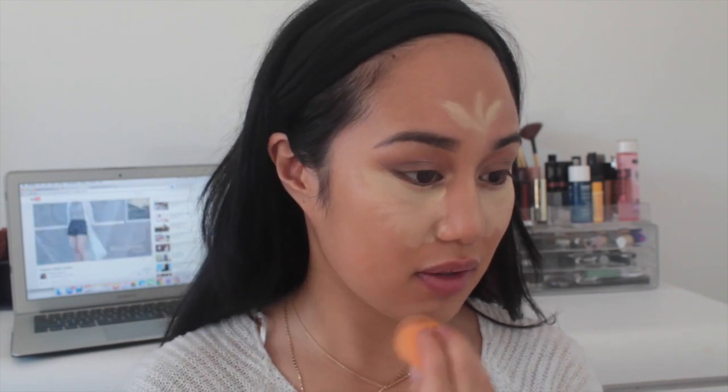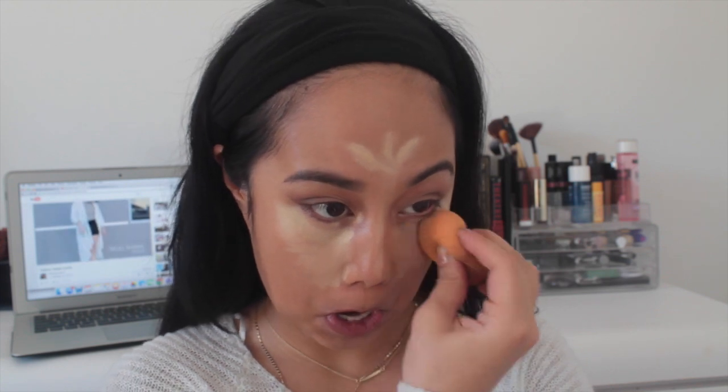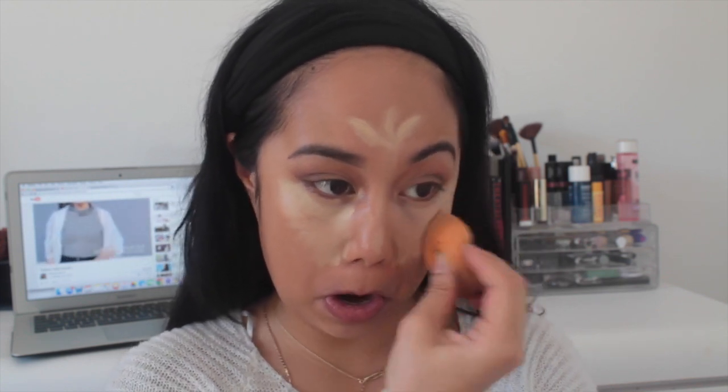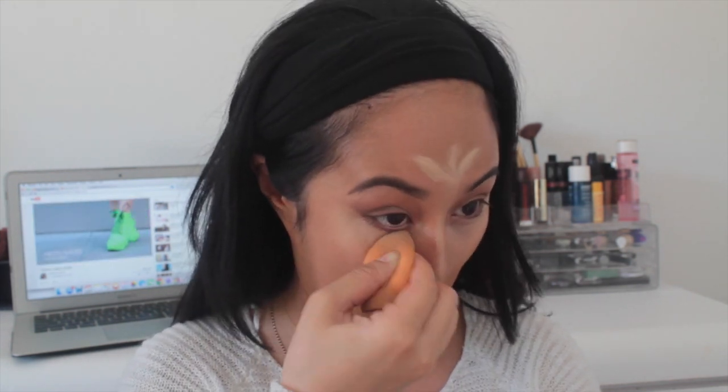Now I'm going to use a dry complexion sponge from Real Techniques — I always get it confused with a Beauty Blender. I've never used this dry before and wanted to try it out, and I was pleasantly surprised because it really blends my concealer well. I think it's actually better when it's dry.